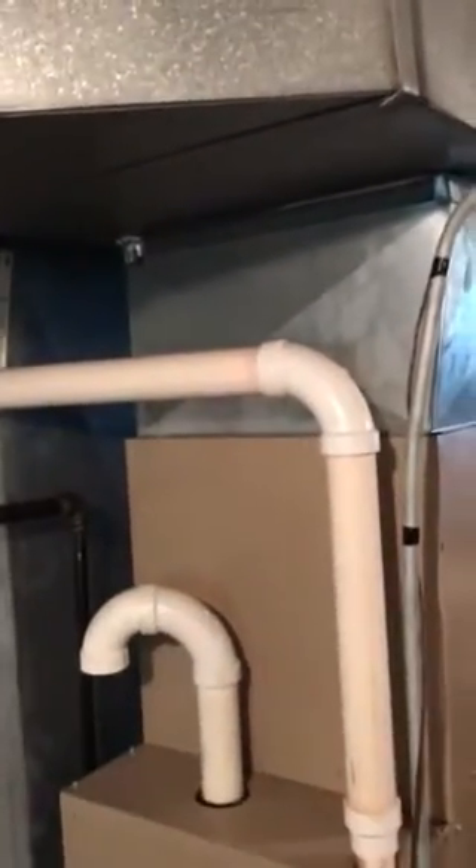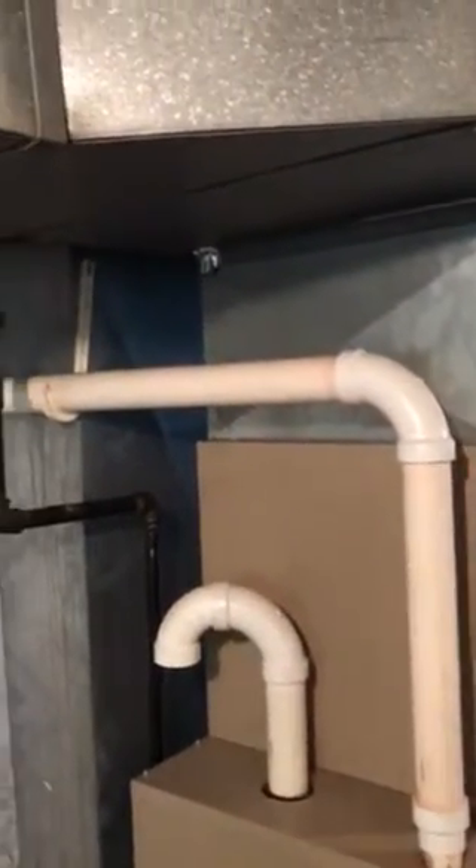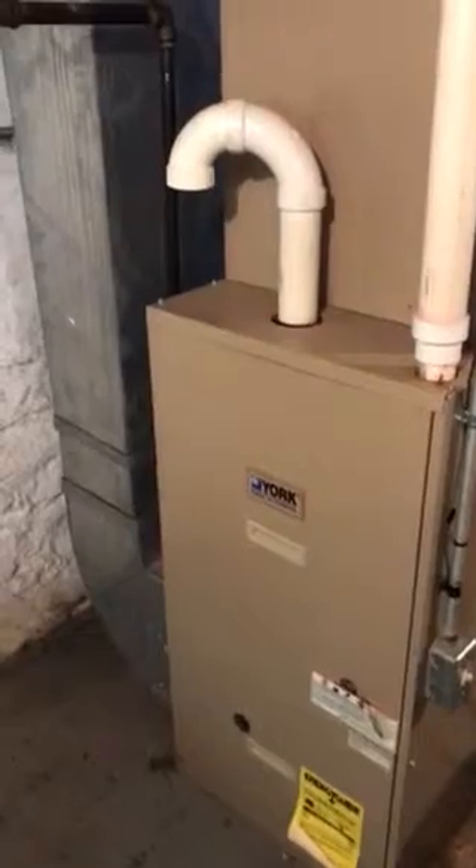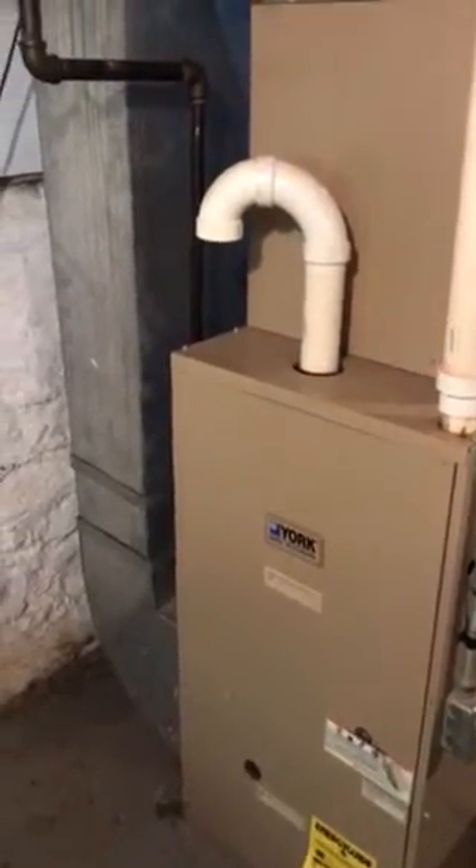All of our condensate lines run over here to a floor drain right here, so we'll rerun a new condensate line over to the floor drain. We'll also have to make a new supply plenum up to our main supply trunk. That being said, it's fairly straightforward whether it is just an AC coil or full system — a fairly straightforward swap out.